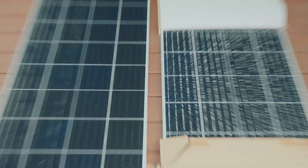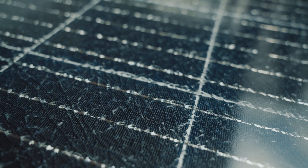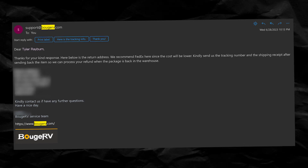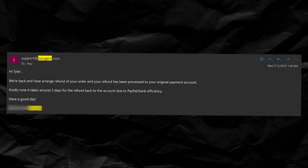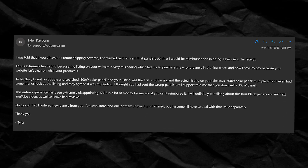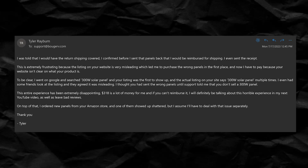The new panels arrived and one of them is shattered. This is really frustrating seeing as I'm already dealing with returning the other solar panels. So I sent one of the panels back and ordered another new one. Meanwhile, I was chatting back and forth with support about the original panels. They sent me the money back for the panels but didn't cover the cost of shipping, so I had to fight with them. I told them I should not have to pay $318 because the listing on their site is not accurate — it's misleading. The whole thing really just seemed unprofessional to me.